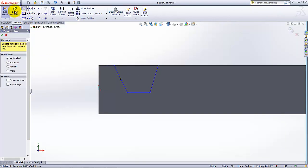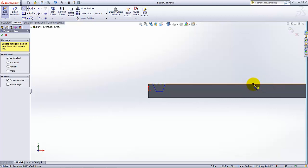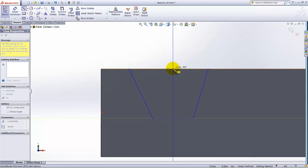Now draw the centerline. When you hover over a line, a small symbol appears — this symbol means it is the midpoint of that line. I need to draw this reference centerline starting from the midpoint of this edge and draw it across to the other side.